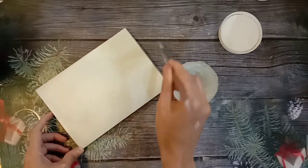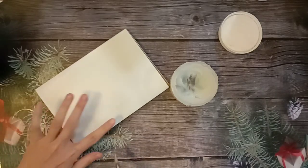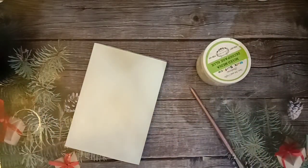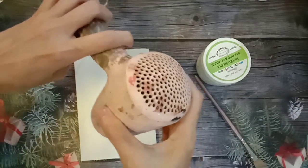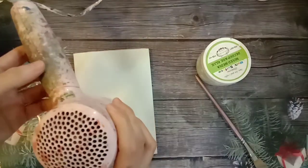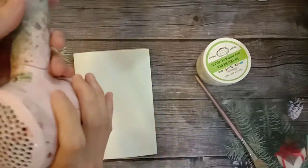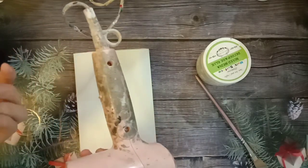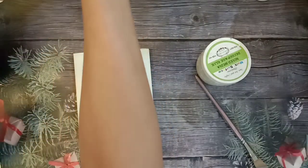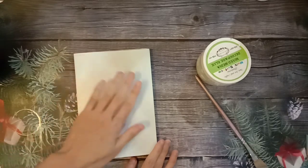Then blow dry. 这个胶一定要吹干，吹干了才会有粘性，不干的话它一般上不粘。Have to blow dry — if not blow dry, you'll see it's not sticky. How long you blow doesn't matter — 10 seconds, 20 seconds, 30 seconds, it's fine. As long as you blow dry it will be sticky. How long also depends on the weather at your place. As long as you feel it's a bit sticky, means you've blown enough.